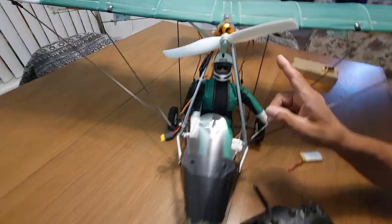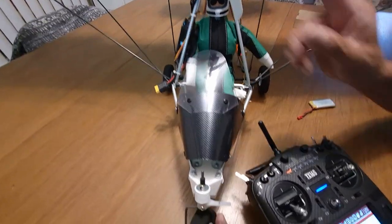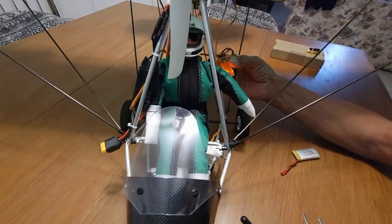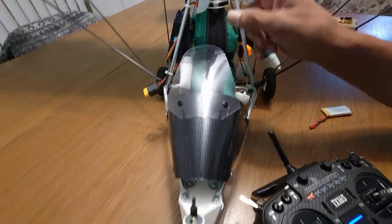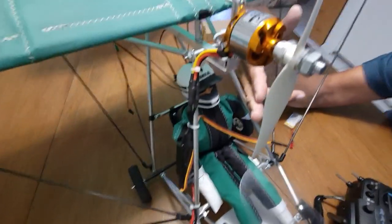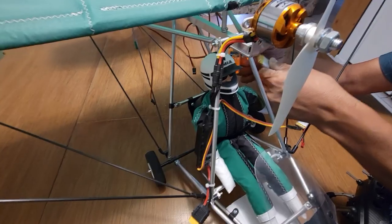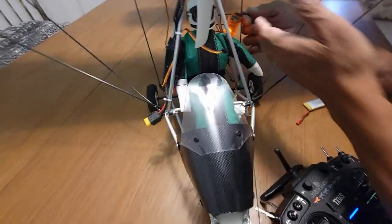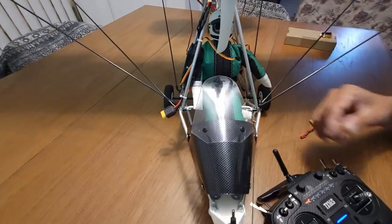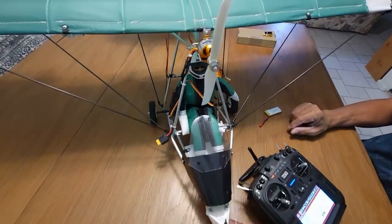I don't have the speed controller connected on purpose because this is a serious motor and I don't want anyone to get hurt — that's why I'm using a separate battery to provide five volts to the receiver. Normally the speed controller connects to the receiver via a cable that has Battery Eliminator Circuitry, or BEC, which supplies five volts to the receiver so you don't need a secondary battery. But you can also do it that way — in the old days with gas-powered models the receiver had its own separate battery.